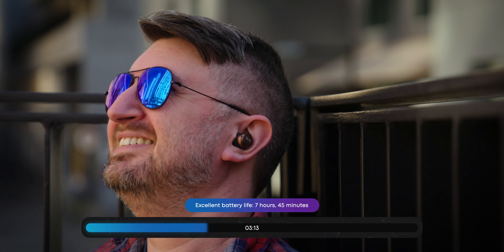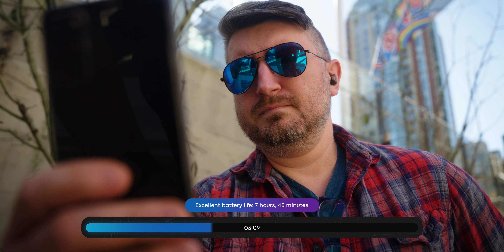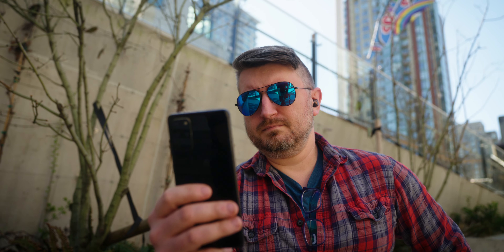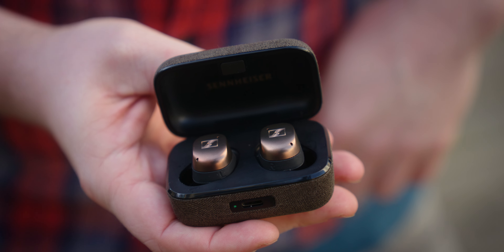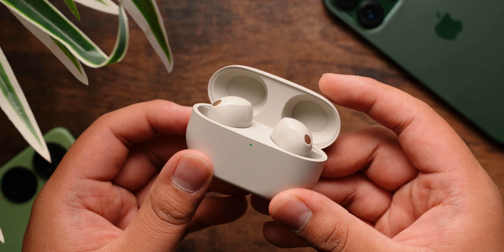Battery life is excellent for true wireless earbuds, even if they are not technically the best. Coming in at 7 hours and 45 minutes during our standardized torture test, these earbuds stand at the top of the pack, even if they don't dethrone the Sony WF-1000XM5s.